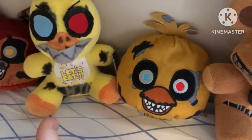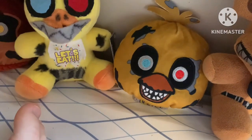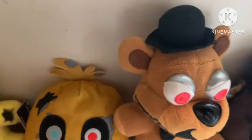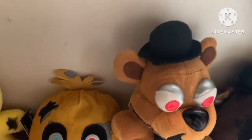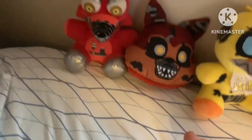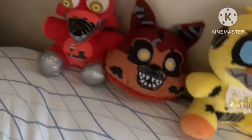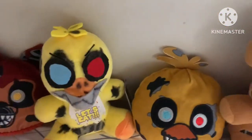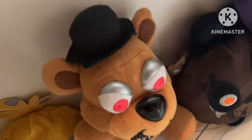Full body reversible plushes would actually be really cool - like a full body Nightmare Freddy to Freddy, full body wizard Bonnie to Bonnie, or Toy Bonnie to Shadow Bonnie. Though Wither Bonnie to Bonnie probably won't happen because apparently Funko doesn't want to do the withers, which is what everyone wants.